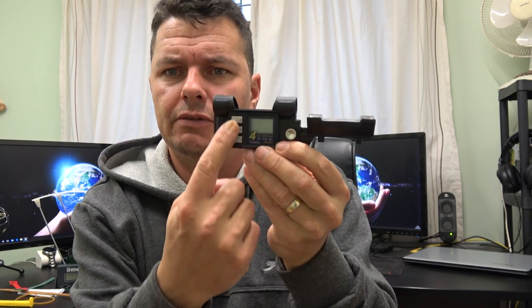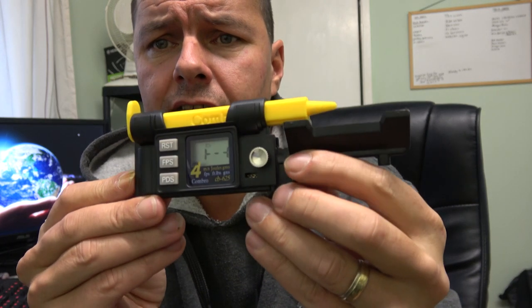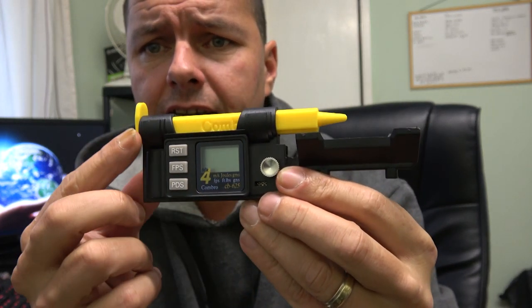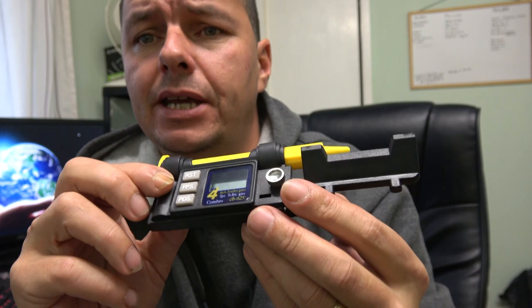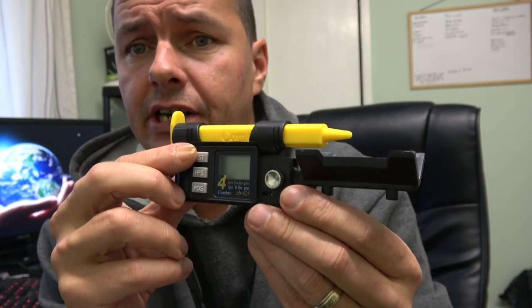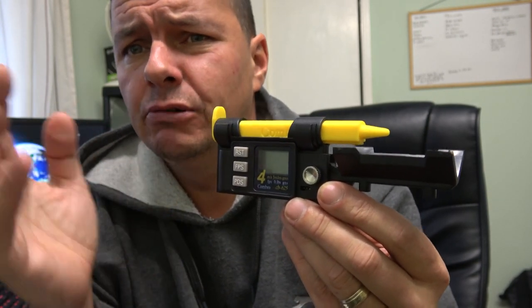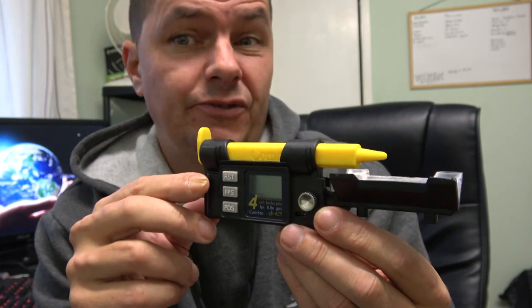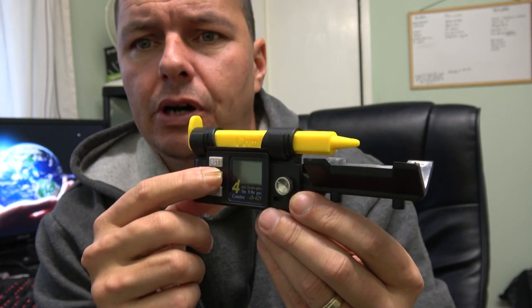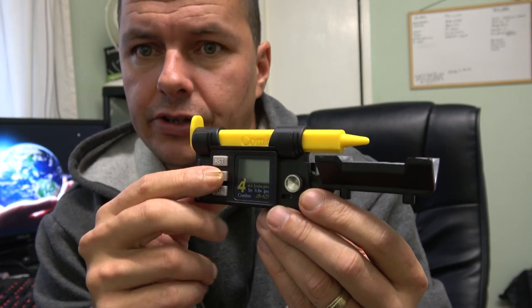Now I'm going to show you the functionality and how these buttons work — a quick guided tour. I'll hold it at a slight angle so you can see the LCD display. We have three buttons up here: the top one being RST, the middle one being FPS, and the bottom one being PDS. The RST button is basically your menu option. Press it once and it will switch the unit on, and then it will auto-switch itself off to save battery — I think it's about 30 seconds to a minute. The middle button tells you the speed of your pellet in feet per second or metres per second depending on your setting.